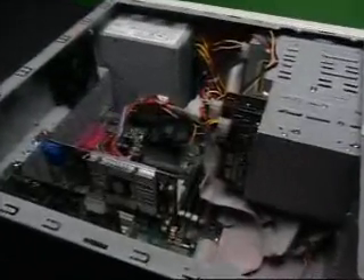The heat sink is one of the most important components of a PC system. The correct heat sink will maintain your processor at the appropriate operating temperature.